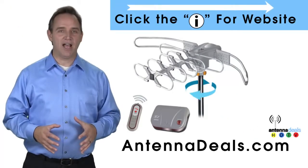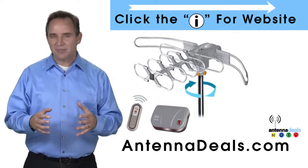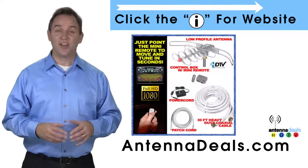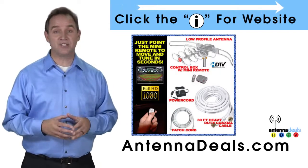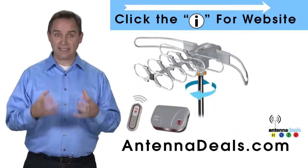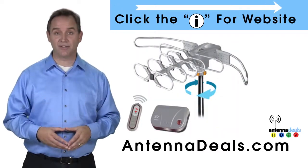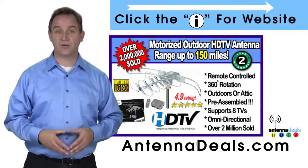The Lava 2805 is the original HDTV Lava Antenna. The 2805 is capable of a 150-mile range depending on the terrain. A powerful amplifier is built into the 2805, and it can connect to your existing coaxial cable in your house.